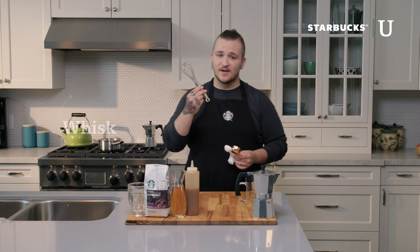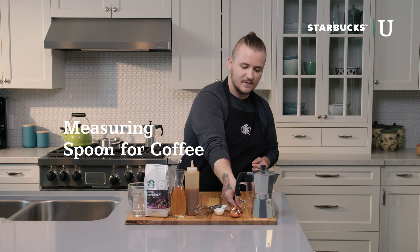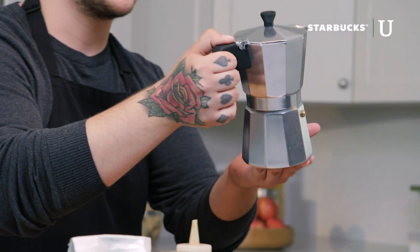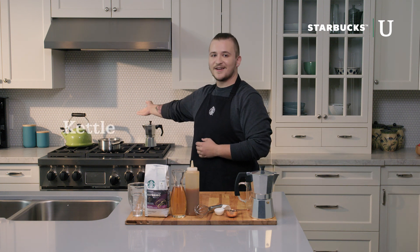A few utensils such as a whisk to froth the milk, a measuring spoon for the vanilla, a measuring spoon for the coffee, something we call a mocha pot to make espresso, a measuring cup, a stovetop, a saucepan, and a kettle to boil the water.